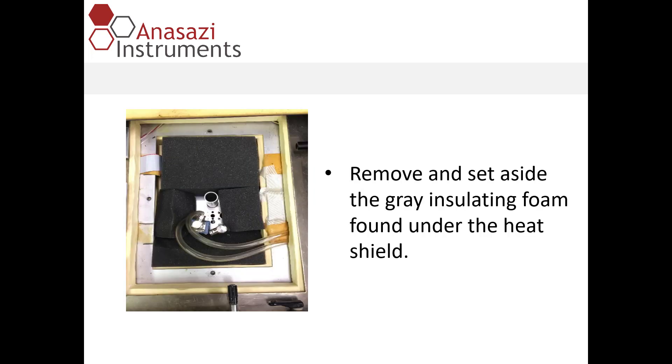Once you've removed the heat shield, you reveal some gray foam insulation that is surrounding the cavity. Remove that and set it aside with the heat shield.